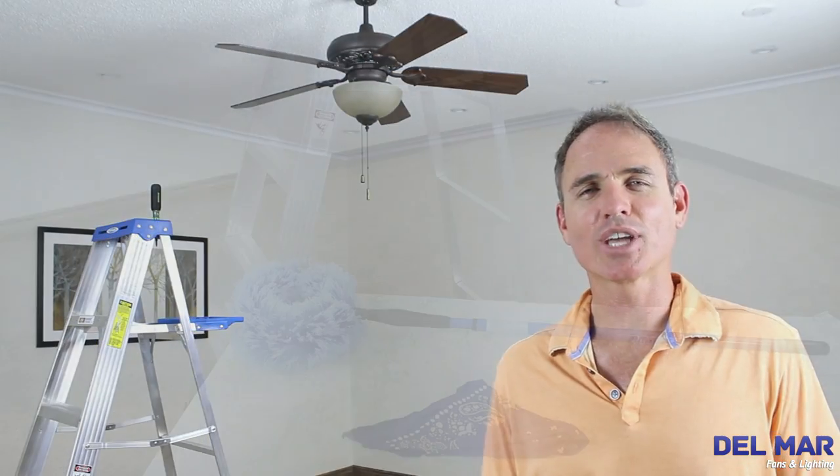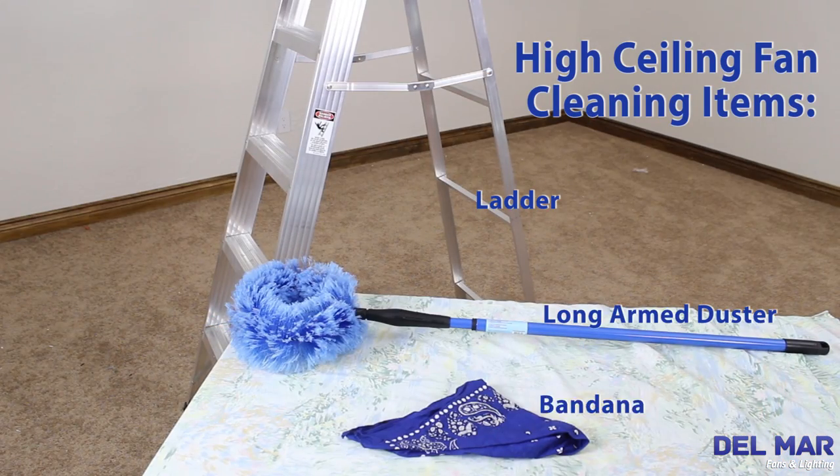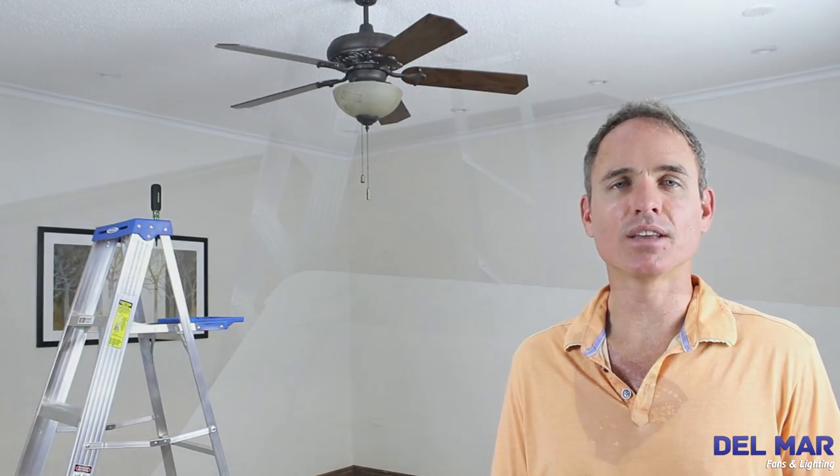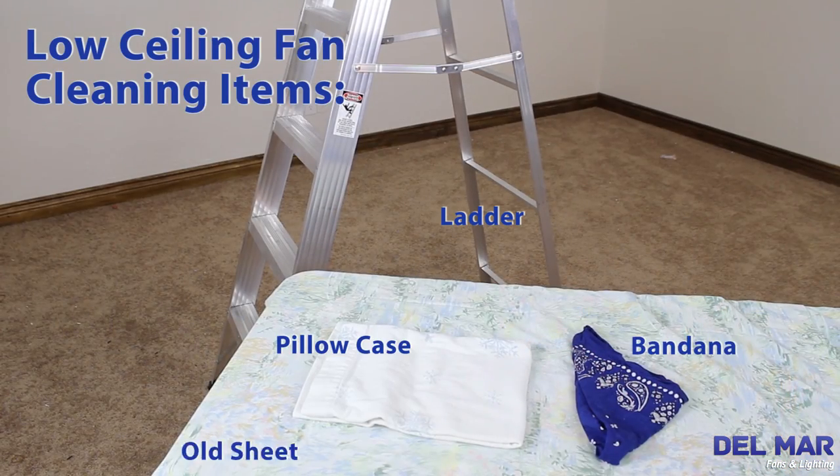Hi, I'm Colby with Delmar Fans and Lighting. Today we're going to show you how to clean your dirty fan on a high ceiling. We're also going to show you how to clean your dirty fan on a low or irregular height ceiling.